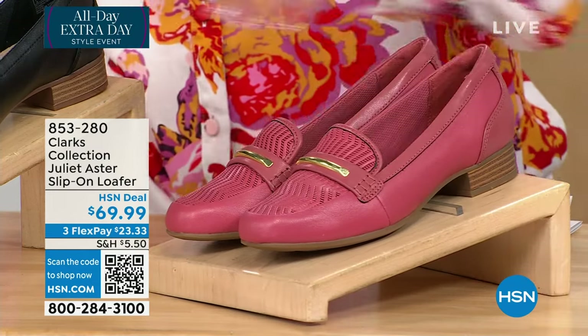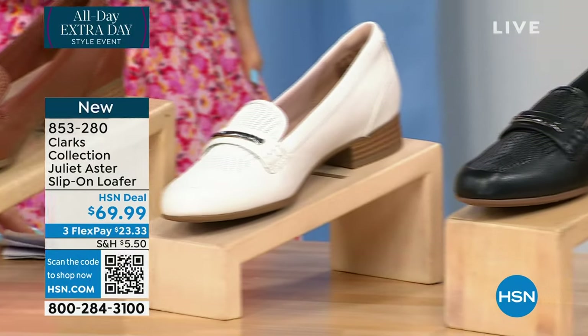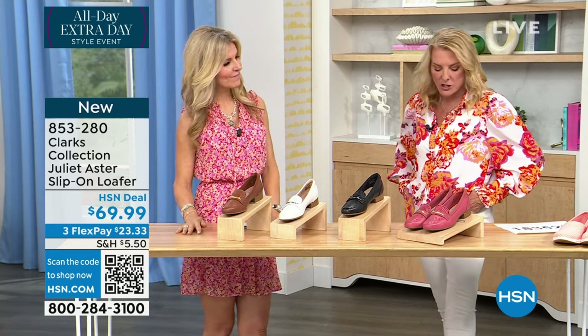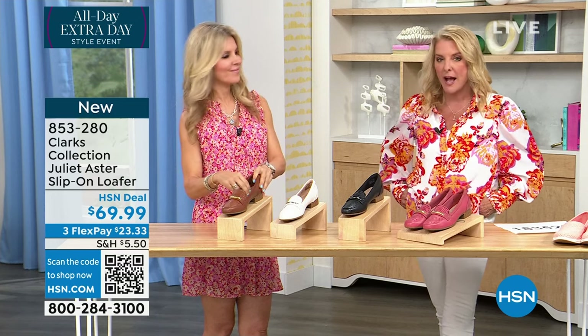Dusty Rose is your first choice here. Then we have black, we have an off-white, and then finally in front of Miss Faith, this is going to be what's called cinnamon. Now, this is a one-inch heel. We have sizes five, then we go five and a half, whole half sizes to six through ten, and then we go 11, 12, medium and wide width.